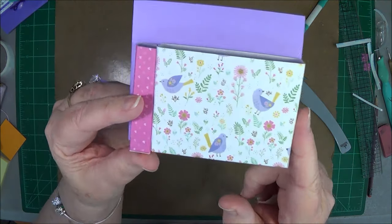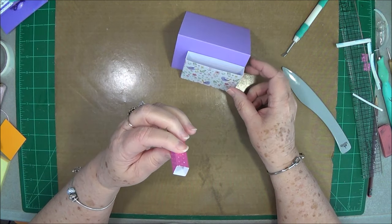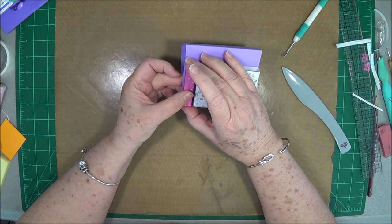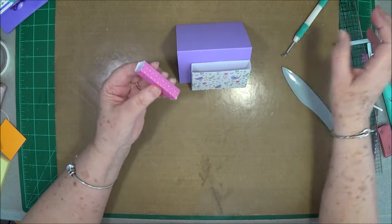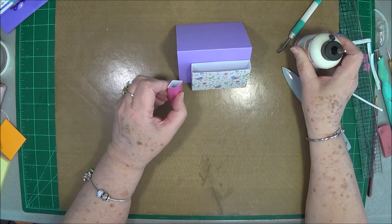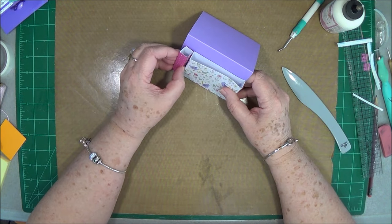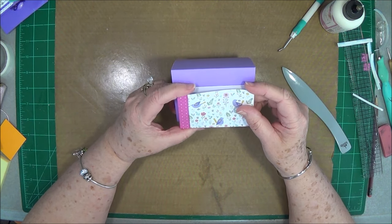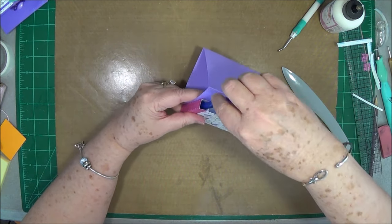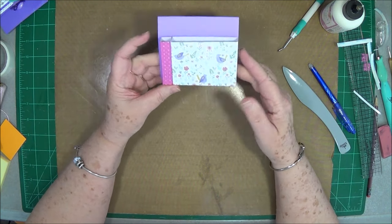I'm going to slide it right up to the edge and glue it both ways. I could have moved everything over just a little bit — as you can see I have a little more room on one side — but it's going to be fine. You can move yours over a little bit if you want. I'm just going to put some art glitter glue on this. I want to glue it to the side as well. Sit it down there and make sure the tops are even, then press it down and use your pen to press it down in there. So there is that part.